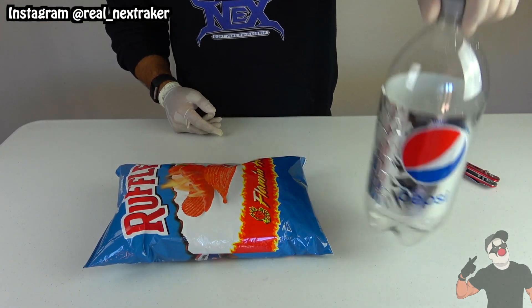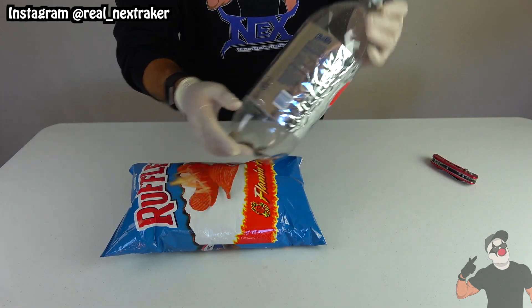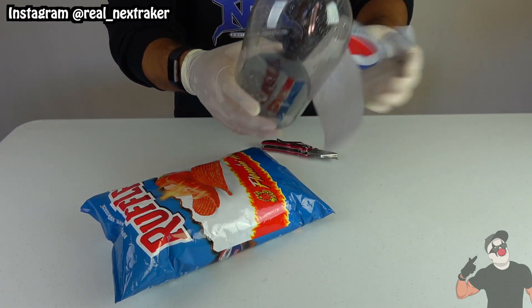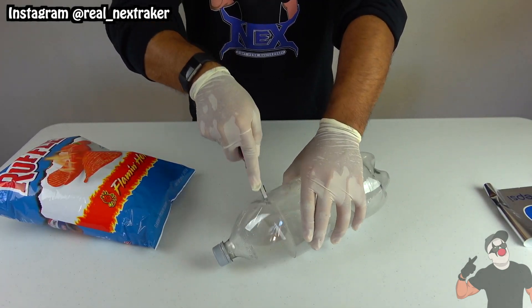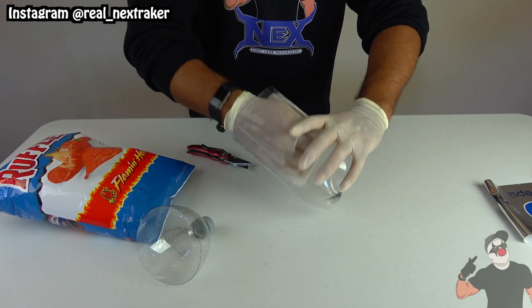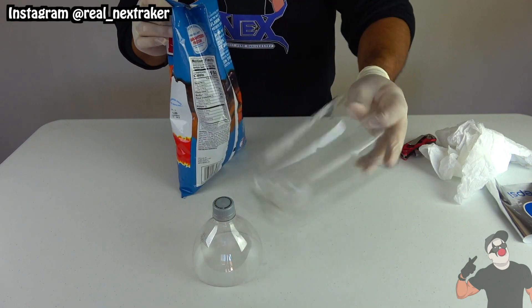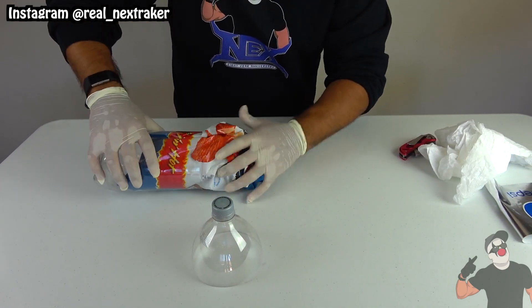If you have an empty 2-liter soda bottle, you can put it to use at your next party to hold a bag of snacks such as chips. Remove the label and with a blade split the bottle in two. Carefully take a paper towel and wipe the inside just in case it's a little wet. Here I have a large bag of hot wing flavored Ruffles and I'm gonna put it inside the bottom piece of the soda bottle — it should fit quite snug.